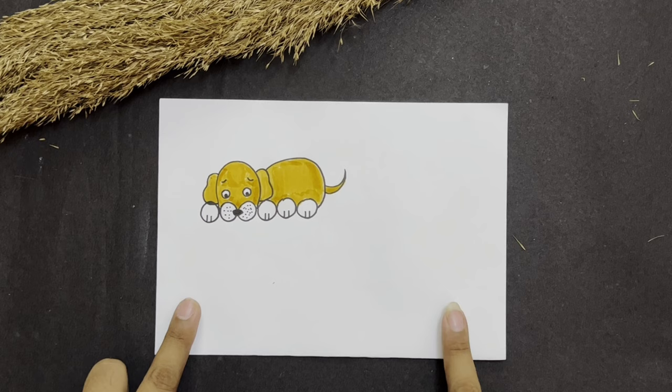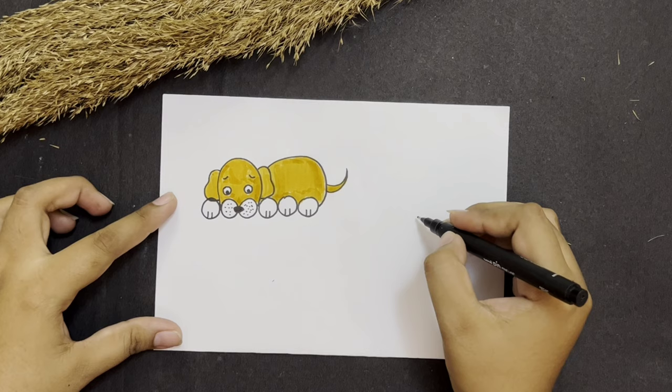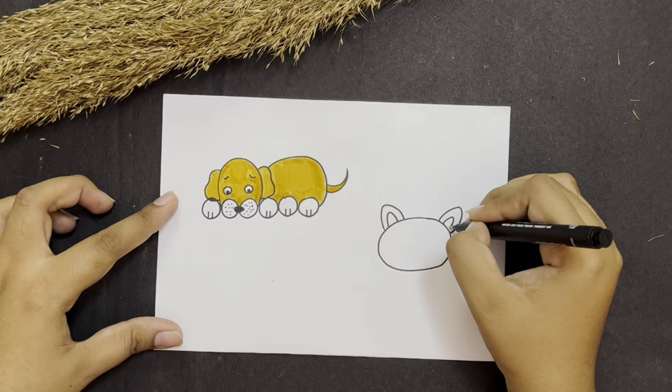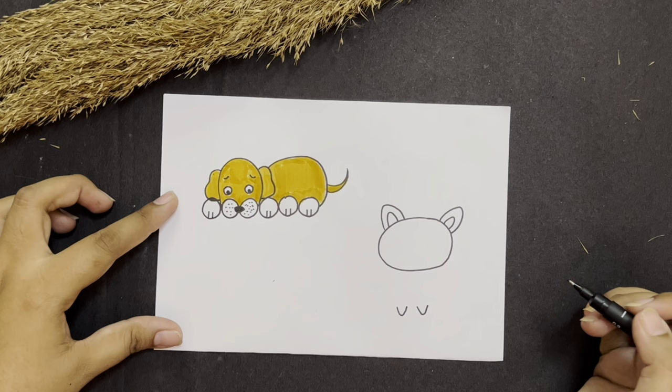So now let's move ahead and let's make a cute little cat. For that I am just going to make an oval shape like this. Go up, come down, go up, come down. One more time — go up and come down. Now leave a little distance and we are going to make two legs of our kitty. It's a cute little kitty.